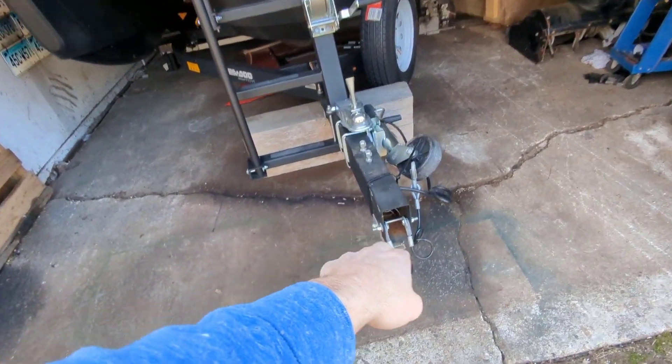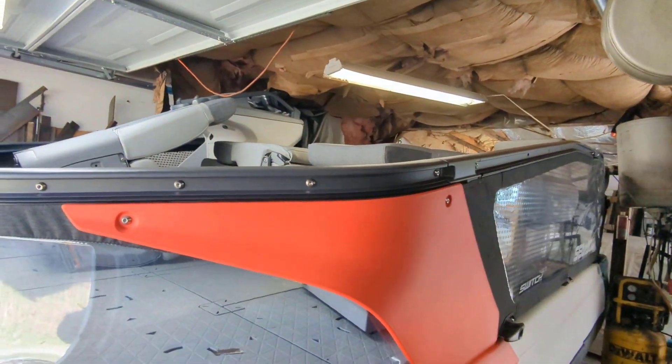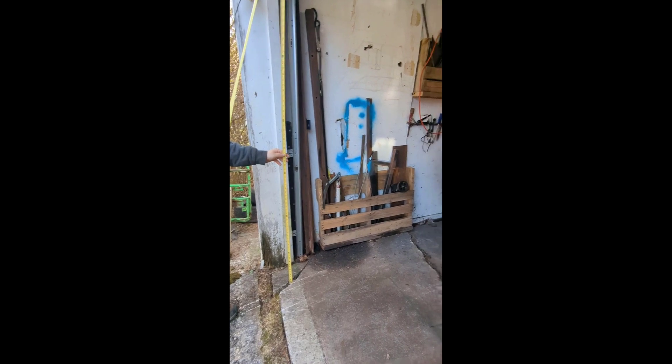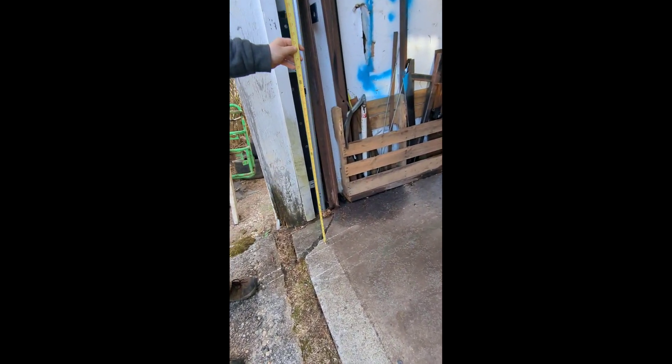I also had to drop the hitch down and take the front off because this garage is pretty shallow. The Switch compact — this is one reason why I bought this boat — is very small and can fit into the garage in the winter. And here's proof of it.